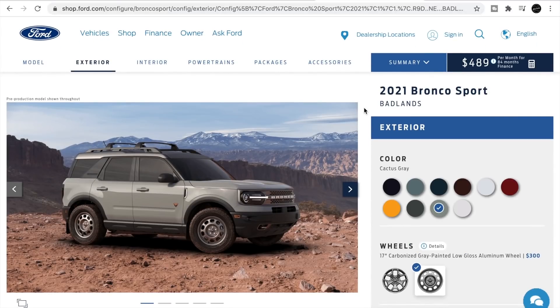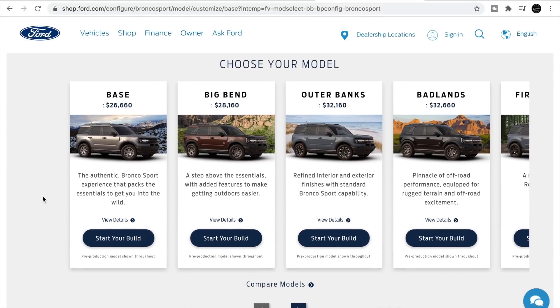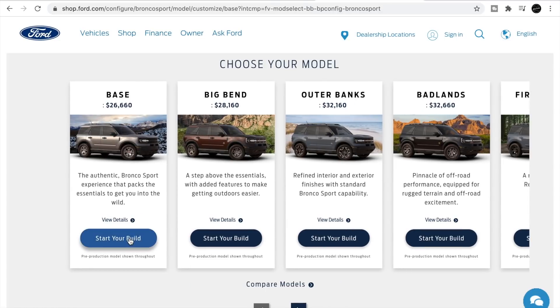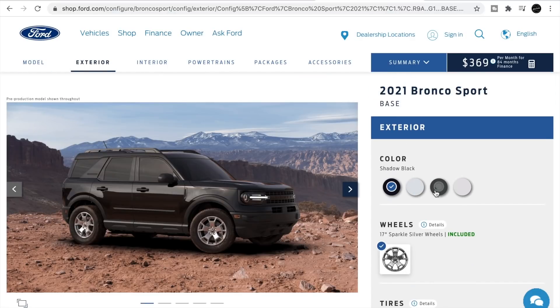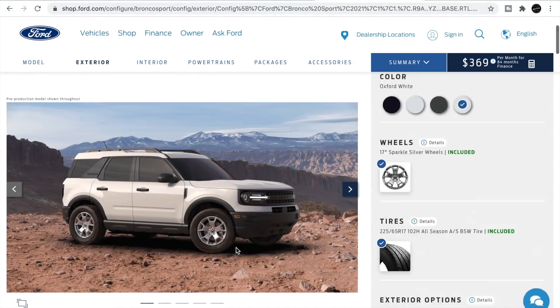Here is the Bronco Sport configurator. The different trims are: Base, Big Bend, Outer Banks, Badlands, and the First Edition. The Base starts at $26,600. You can only get certain colors and only one wheel option on the Base — it's very base level. But honestly it doesn't even look bad.